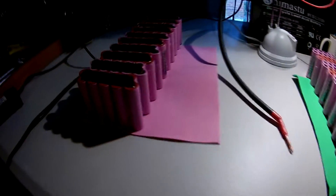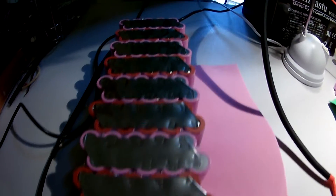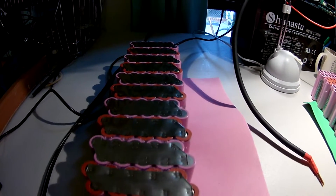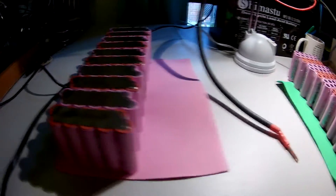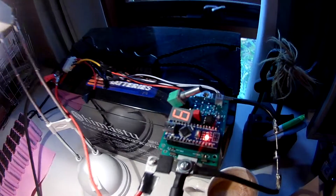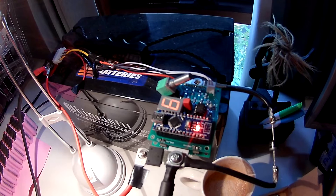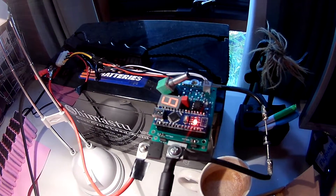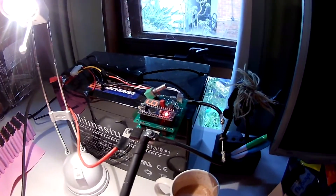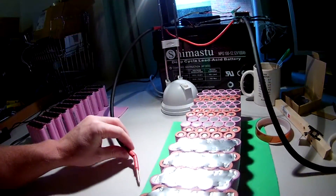That's one half, and here's the other half that I've done. Both sides are welded with all the parallel connections. Up here is the little spot welder — you can get this on the internet and put it together yourself. I can put the link in the description. It takes a couple of hours to put together and is quite straightforward with the instructions. These are the probes I used to weld it together.